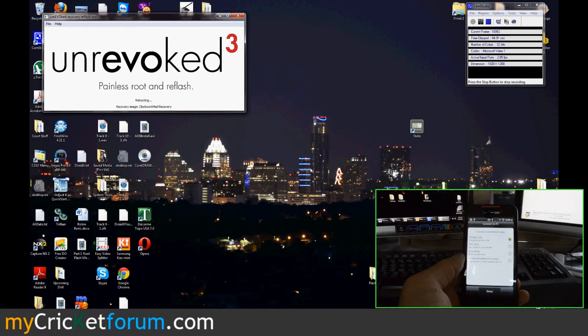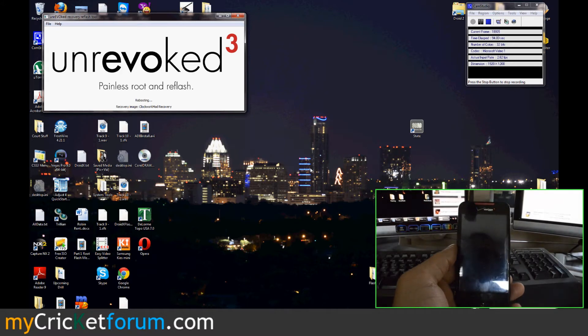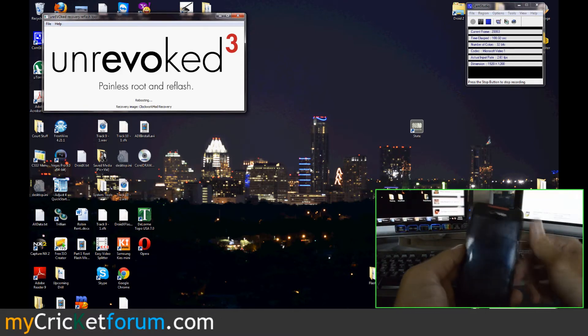With this we should be able to get talk, text, and MMS. We're going to be using a ROM called the Cricket Incredible Froyo Sense. It's a release candidate 3, made by a member of XDA forums who goes by Token419.